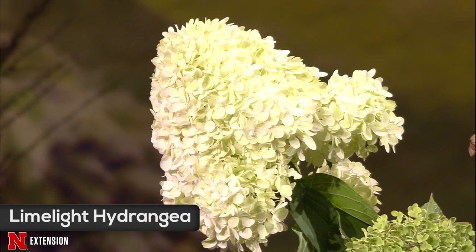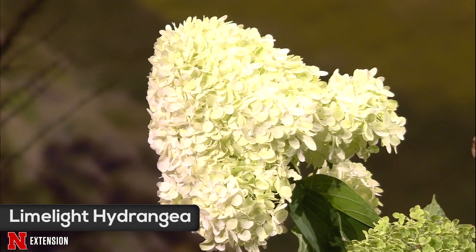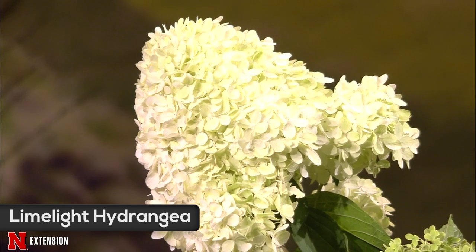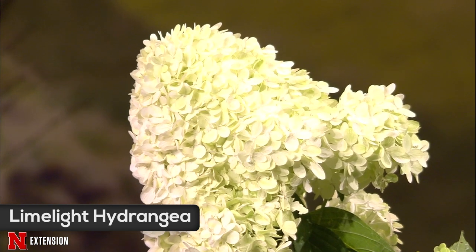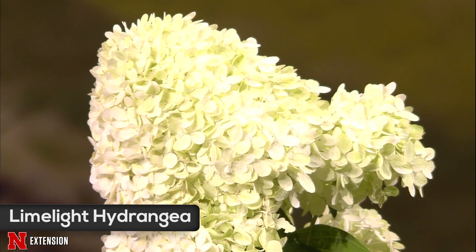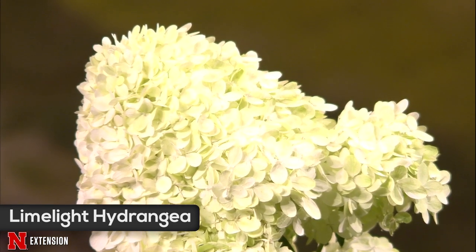The last hydrangea is a panicle — specifically limelight hydrangea. It gets some late day sun on the north side of a building and does pretty well, tolerating that exposure. It's spectacular. The arborescens and the panicle are cut back harder in the spring.